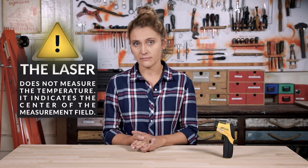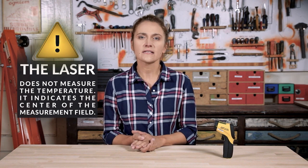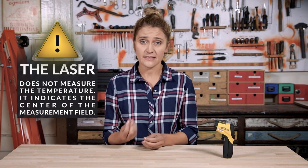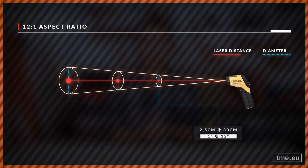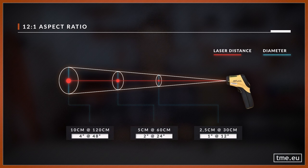The laser dot is only for aiming — it shows the center of the spot from which the thermometer gets the average temperature. To determine the spot size, you need to know the distance-to-spot ratio, or optical resolution. For example, with a 12-to-1 ratio, if you are 12 inches away from the target, the spot size will be just 1 inch. The further away you are, the bigger the spot size becomes. So if your target is smaller than the spot size, you must get closer or use a better IR thermometer.